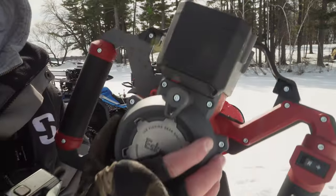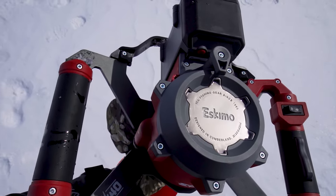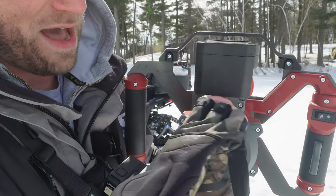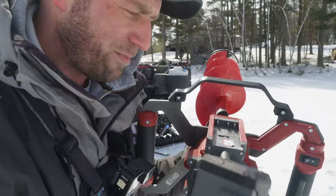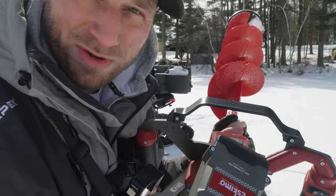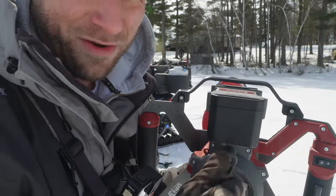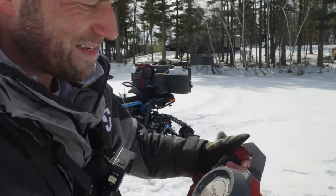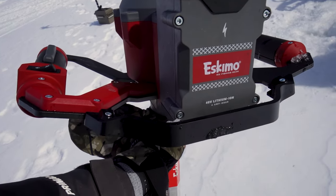A couple other features here too. On the top you've got the Eskimo faceplate — a nice little design feature. Just like the Alpha and the Alpha Plus, you've got a little knob you turn to take the battery off. Now, some of this could be a little different in the production models — this is a prototype at the end of the 2022-2023 ice season. You've got a 4-amp battery that slides right on and right off. You've got nice handles on the sides, and a metal frame around the battery and head of the unit.